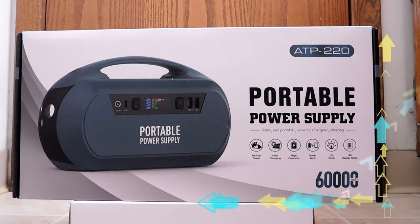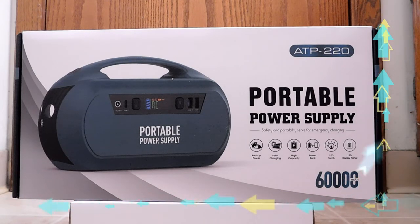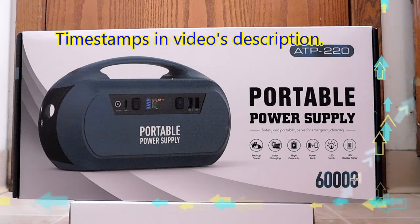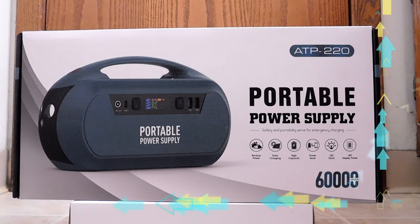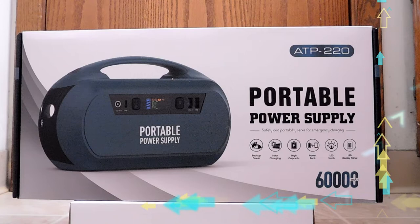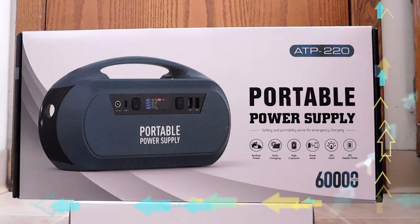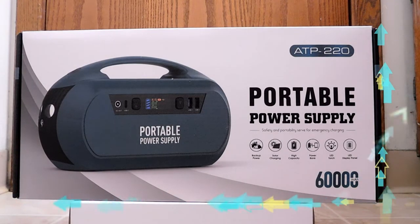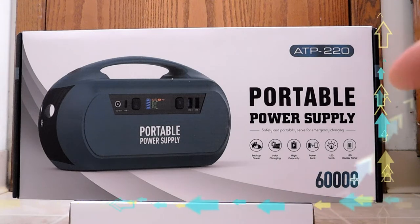So this comes from a company called Inequal. Forgive me if I pronounce that incorrectly, but I think it's Inequal, so that's what we're going to go with. Inequal makes this, and there are apparently two different versions — the 110 volt and the 220 volt. I ordered the 110 volt, so I'm hoping that's what this is. I know this says 220 up here, but we'll get into what this is. It should be the 110 volt. If I remember correctly, the 220 volt is a different color — I think maybe orange or something.